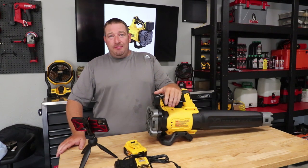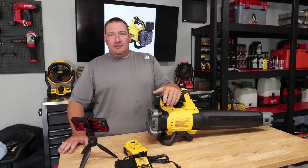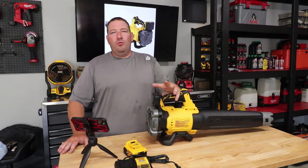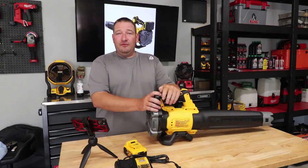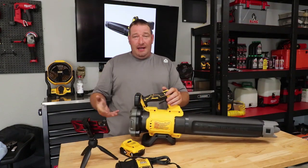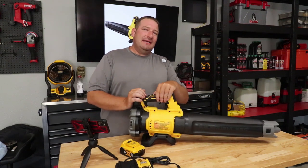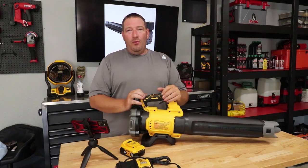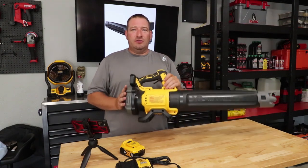Decibel-wise, this thing is 66 decibels — very, very quiet, not loud at all. Should you buy it? It really depends on what you plan on using it for. I personally love battery-powered blowers for smaller jobs. If you're a homeowner, I'd definitely look into something handheld. If you have any questions, comment down below. Like the video, smash that subscribe button, and we'll see you in the next one.